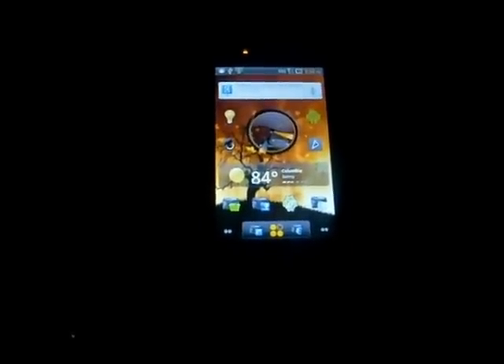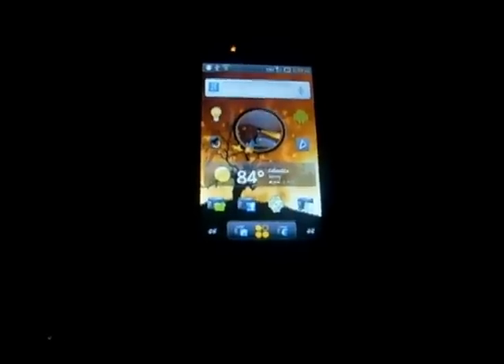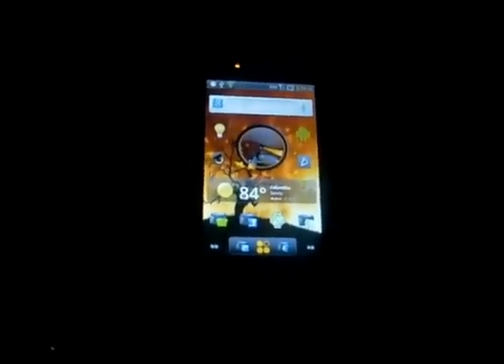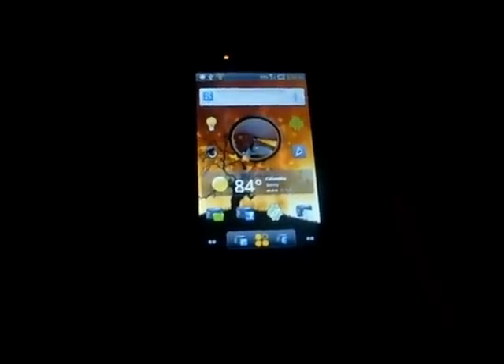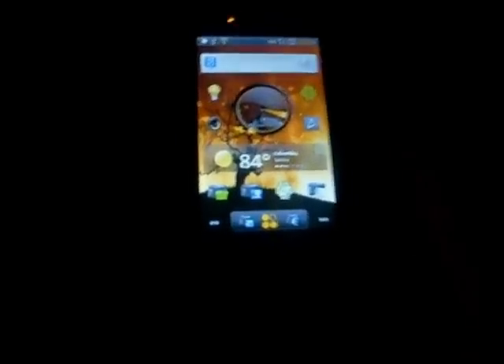What's up everybody. I'm going to be doing a tutorial on how to flash the Droid X theme nonsense for the Sprint EVO. Somebody asked me to do a step-by-step, so that's what I'm going to do.